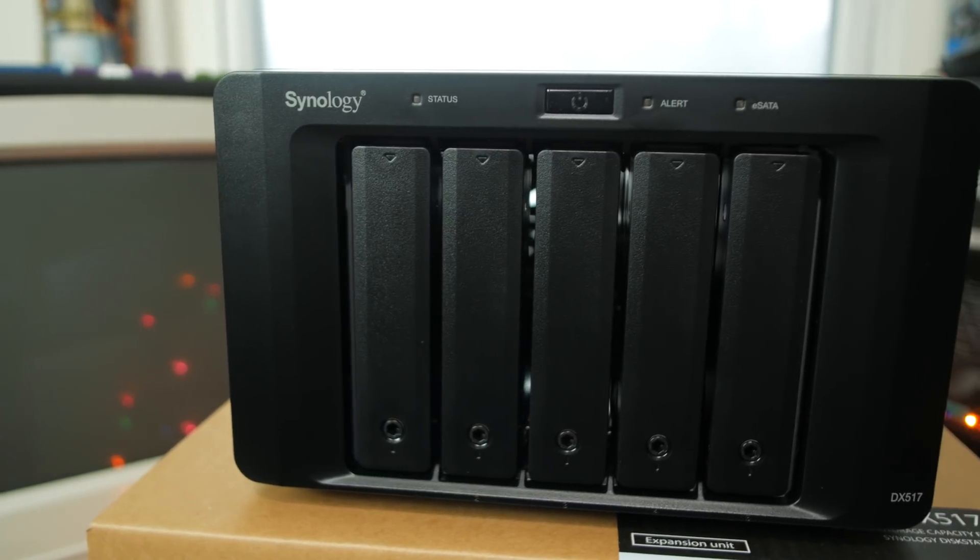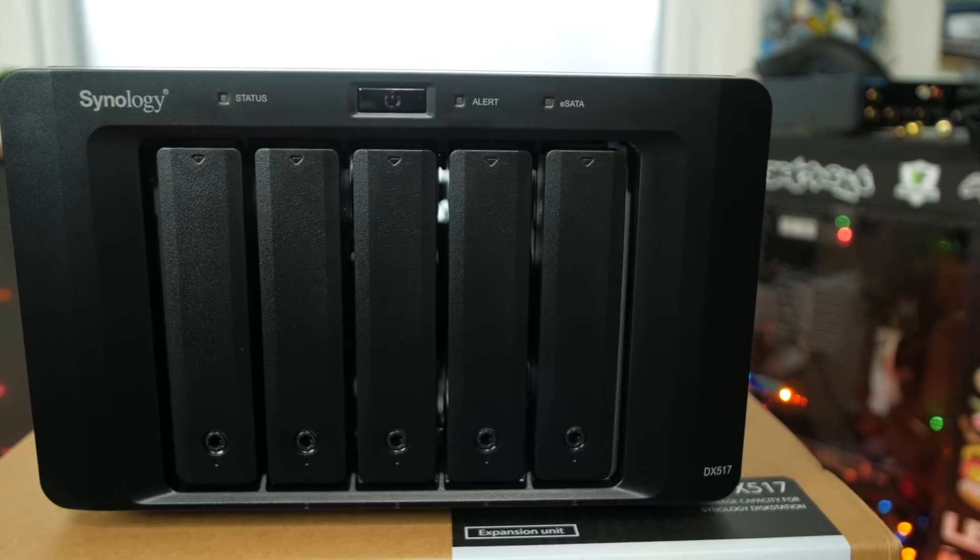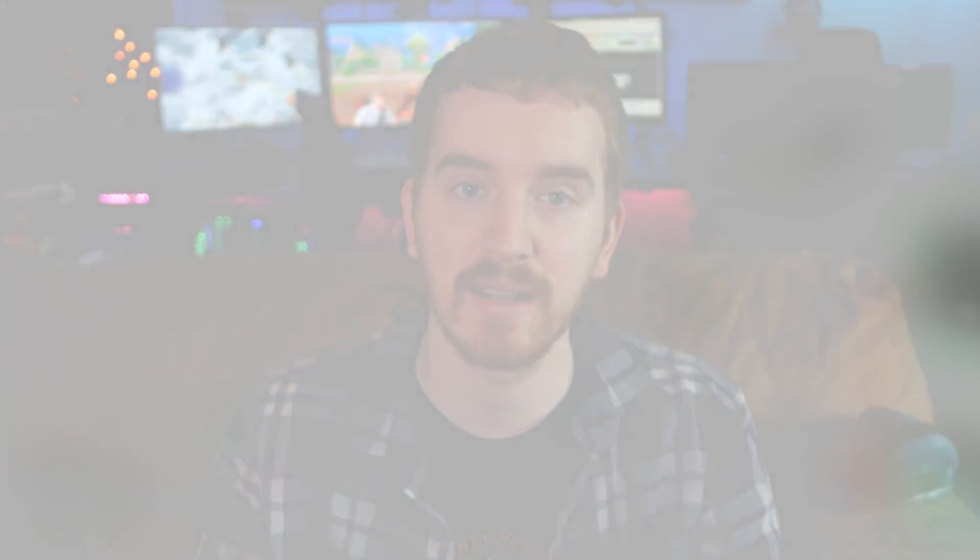The really clutch feature, however, is the x8 PCIe expansion slot, allowing for either a dual M.2 SSD adapter for SSD caching or a network card, such as this dual SFP Plus 10GB card installed on mine.